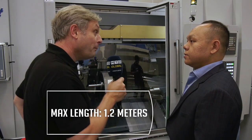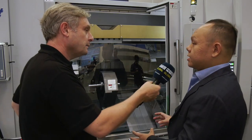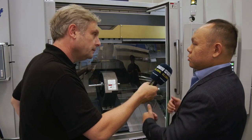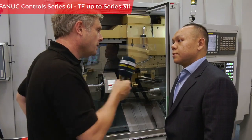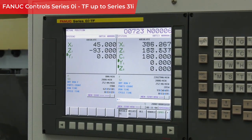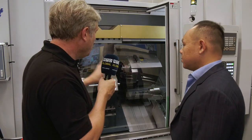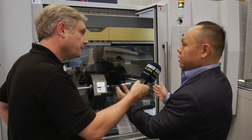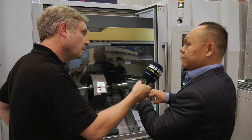The longest part this model can turn is 1.2 meters. With this part here as an example, you're doing different operations on each side simultaneously. The system can be programmed with different programs for each end, and we have a waiting call to synchronize them. Our latest model also allows two components to be machined at one time — we put a stopper inside and clamp two parts simultaneously, doing both ends and then automatically shifting to the next operation.